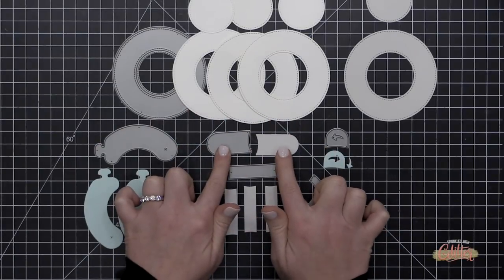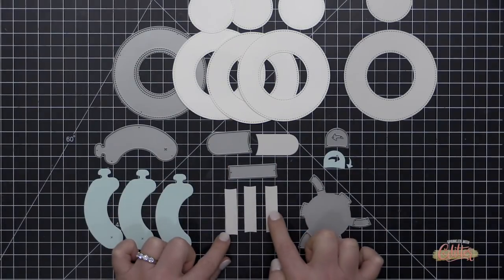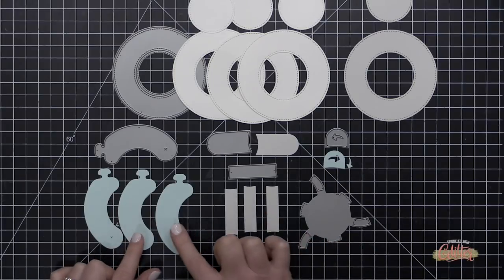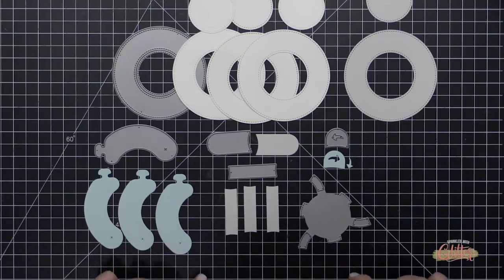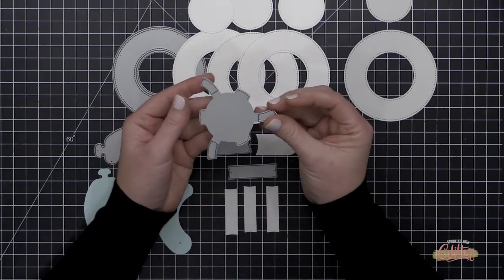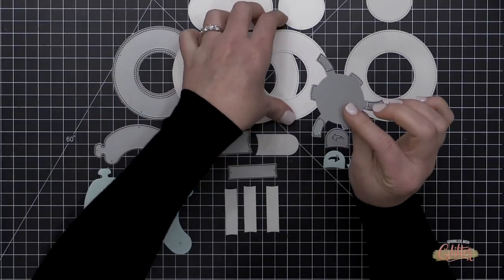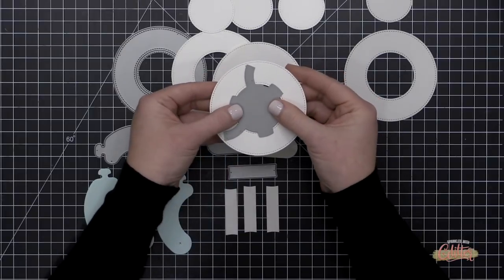I need one tab die cut, three of the stabilizer die cuts, and three of the sausage or balloon die cuts. You can see I've die cut all of these things, but there's one die I haven't used yet — I'm actually going to use this funky-looking die to create the guides on one of these donut dies. I call this the guide die.